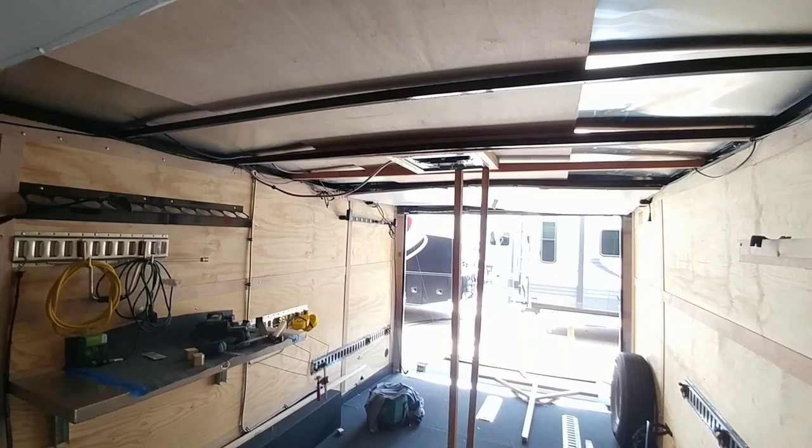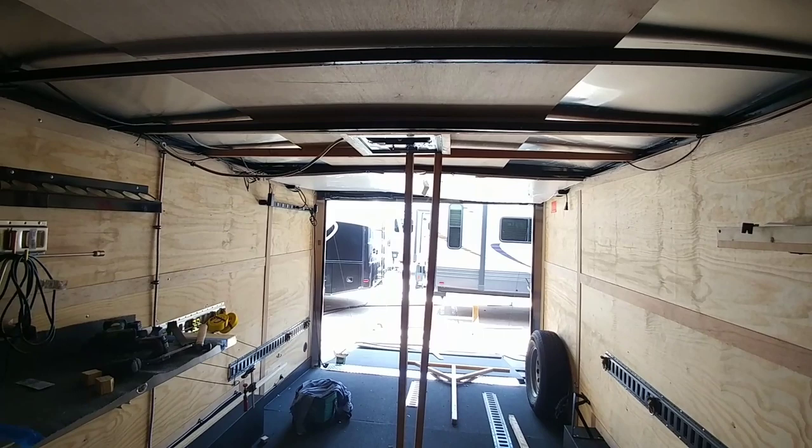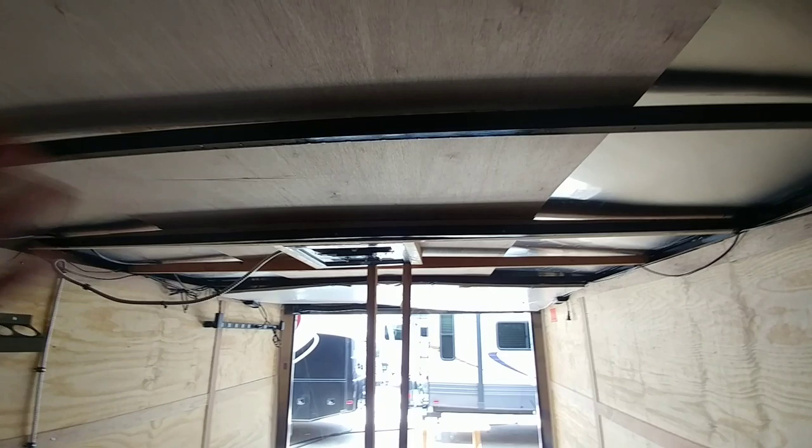I am back here in the cargo trailer following the progress of getting the AC unit installed. I love the fact that the guys here at Ron Hoover do this the right way — they have a gentleman here that specializes in roof repairs. One thing he noticed right off the bat was that these really cheap little aluminum or steel cross braces do not do a very good job of supporting the weight of an air conditioning system that's going to weigh upwards of 90 pounds.